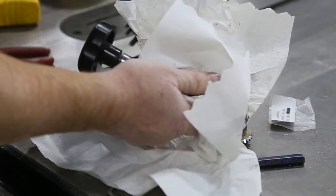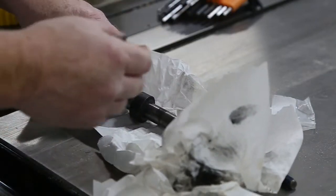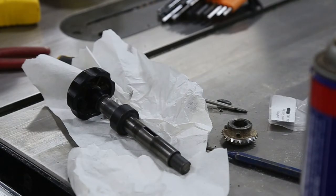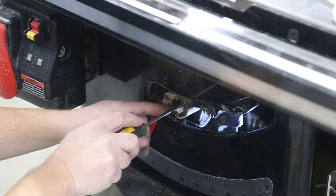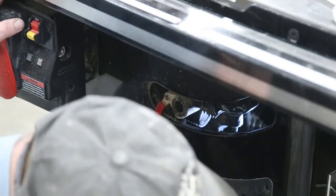Clean her up a little bit, and we're going to clean the shaft down here as well. We'll just spray some penetrating oil in and blow it out. It'll make a bit of a mess, but it's alright. Stick the rag in there first. That's pretty clean. I'm going to blow that gear off too.